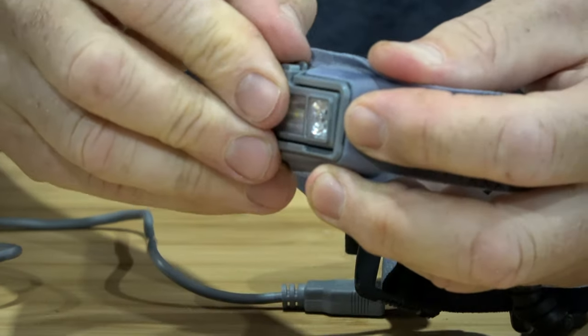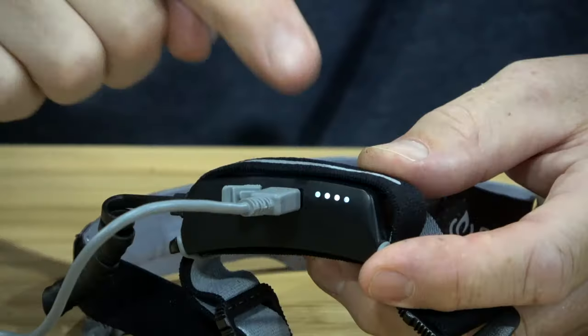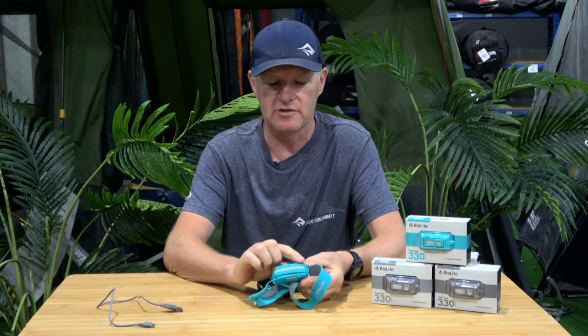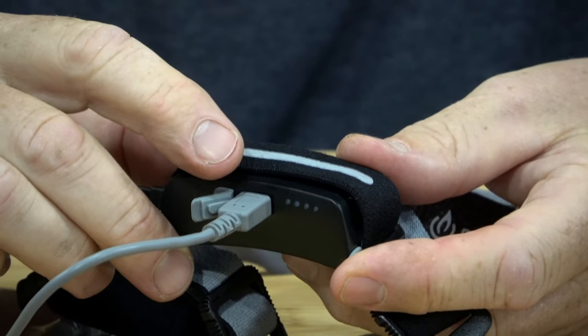The headlamp will tilt in three or four modes. There's a small button for your on/off, and on the back here we have a battery warning light so you can see how your battery use is going, and also a reflective strip. This is your recharge port for your micro USB cable.